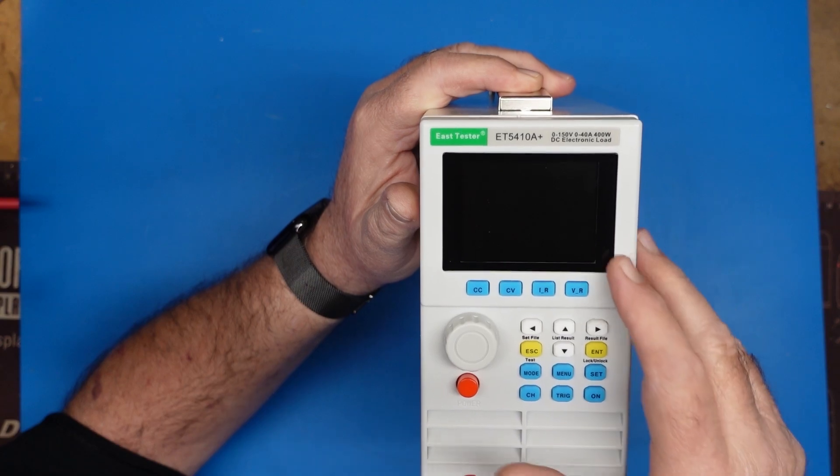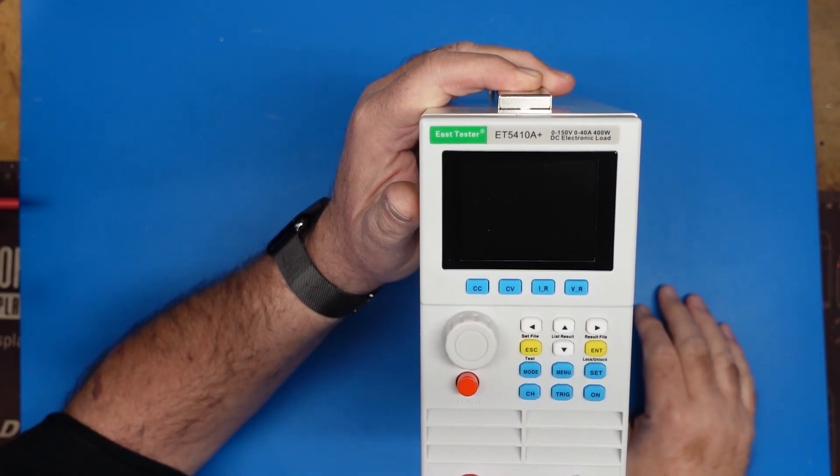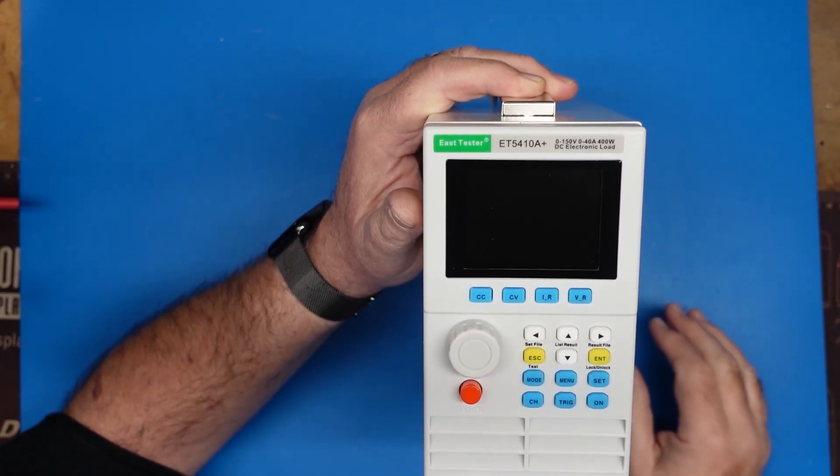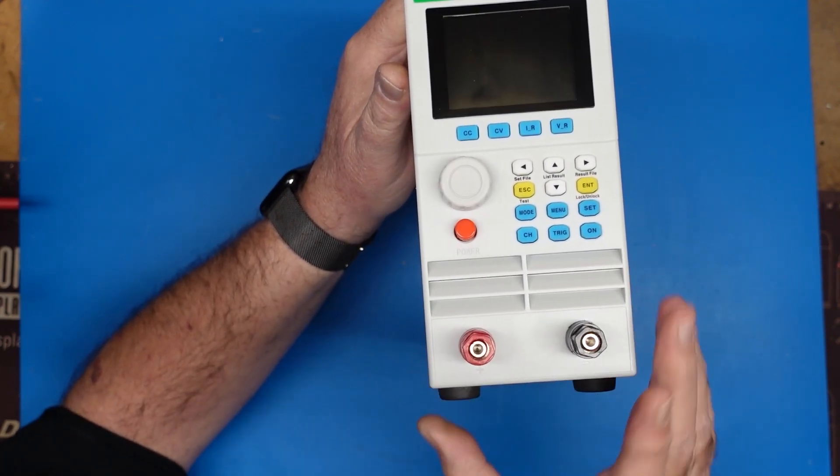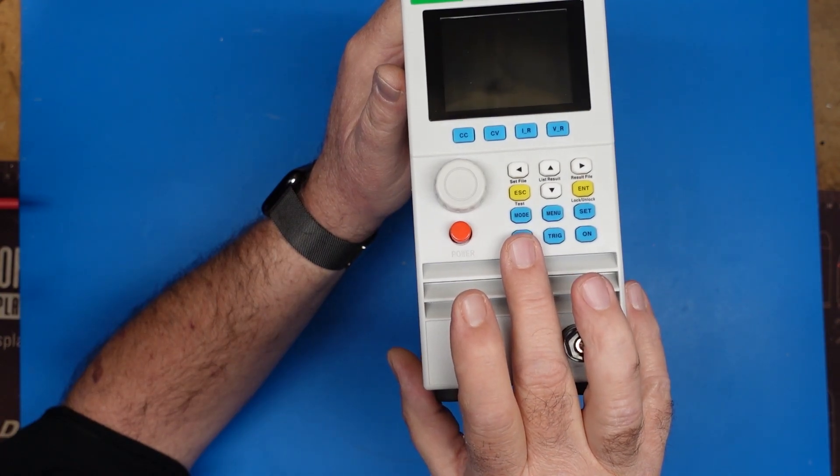To get the maximum amps, you take 400 watts divided by 13.8, and that gives you the total number of amps this can provide as a load. When I say a load, this is in replacement of your radio or whatever device you're trying to power.